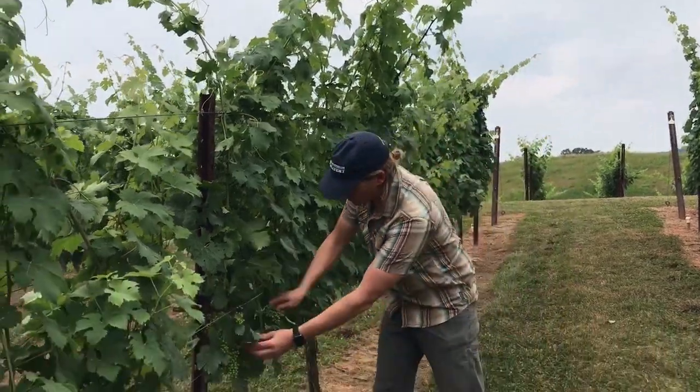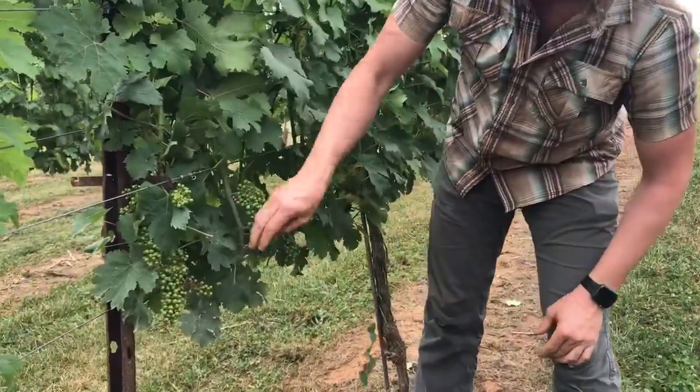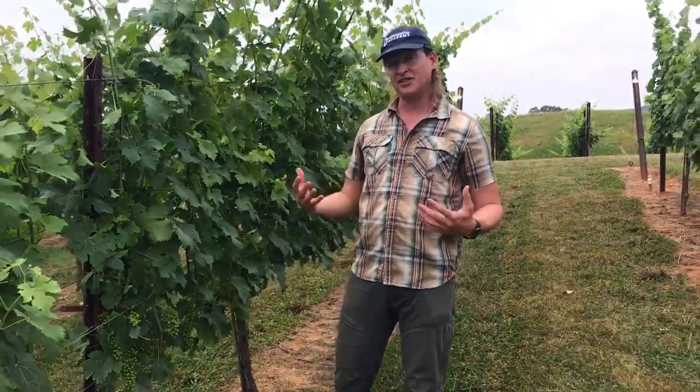The grower still has a little bit of leaf removal to do in here around their flowers — which are rather clusters at this point, small berry clusters — to help get spray penetration into the canopy, into the fruit zone. But there's something else that's happening simultaneously.